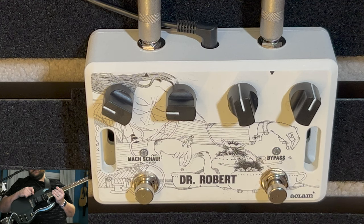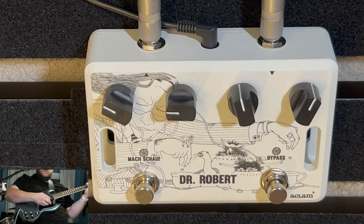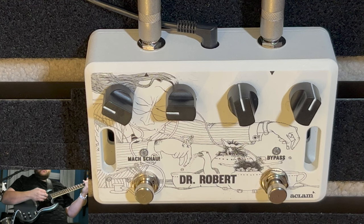It's not just all about the overdrive and the fuzz, which you'll see. I'll shut up now and let's get started. Go ahead and play clean again. We're playing out of a Deluxe Reverb. Here we go.